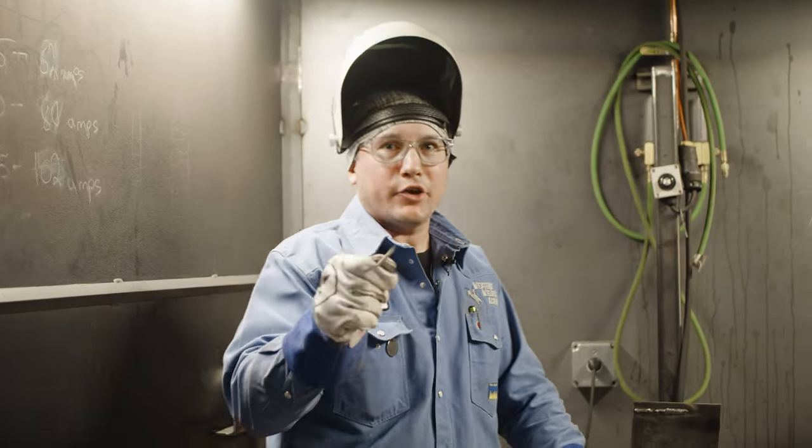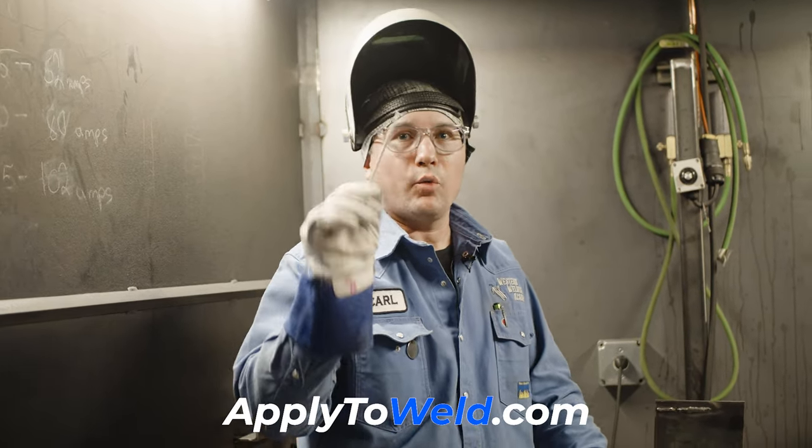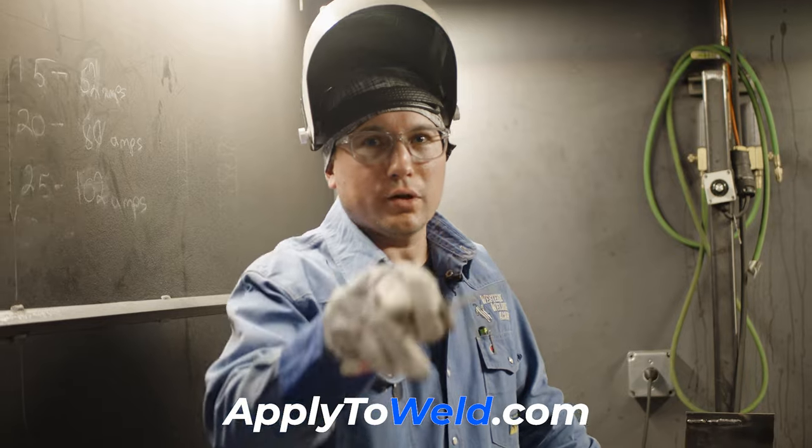If you're ready to take your stick welding to the next level, we've got a lot of cool stuff here. Go to apply2weld.com and we'll see you on the next weld.